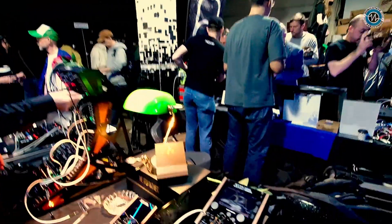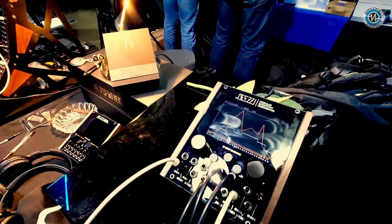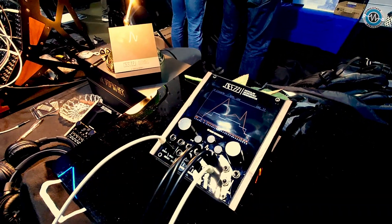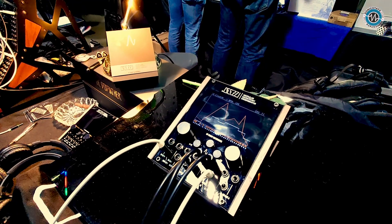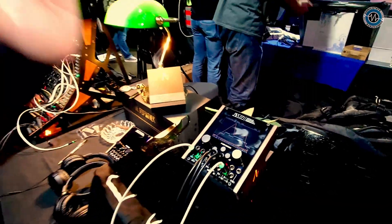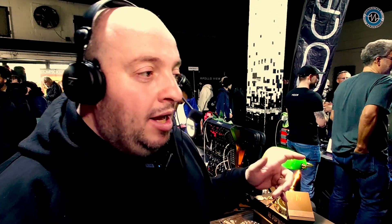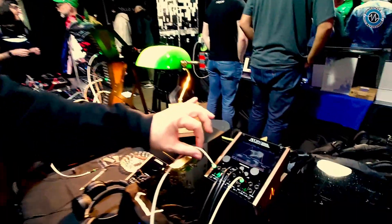So just very briefly — I know you've already shown us this before — do you just want to quickly run us through what this does again? Yes, the device is born to be placed between the sequencer and the rest of the synthesizer chain. You can set after how many steps you would like to cut the chain from the sequencer and the synthesizer, and you can set after how many steps and how long the field is. So now it's in place through.